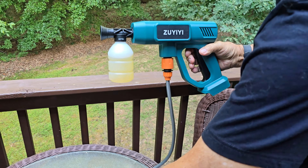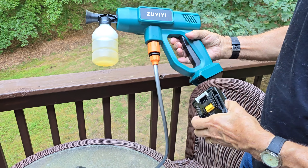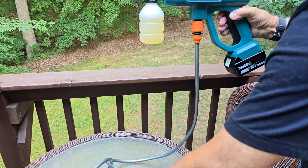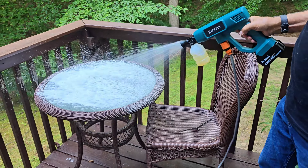First we're going to do the foam. We're using some Dawn dish soap mixed with some water, and then we're going to pop in the battery and you're going to see what an amazing job it does with this foam.